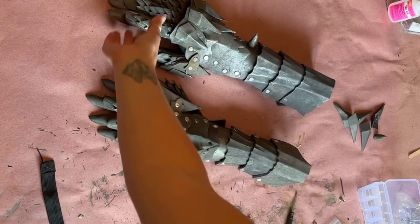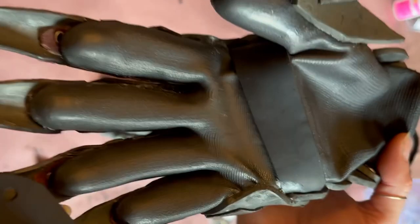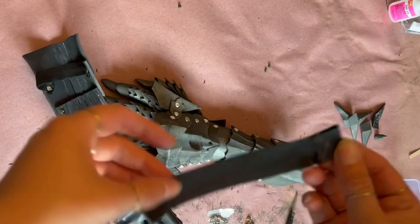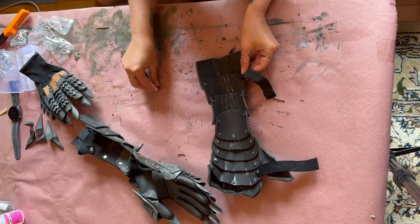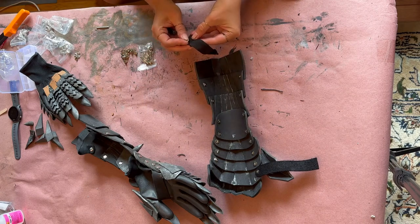I don't want to use contact cement over the whole glove because it'll lose its flexibility. So I'm using a leather sash over the hand part, and then I'm using an elastic over the wrist to hold it all together. I've measured those pieces to my arm, and then I connect them using the Chicago screws that are already there.